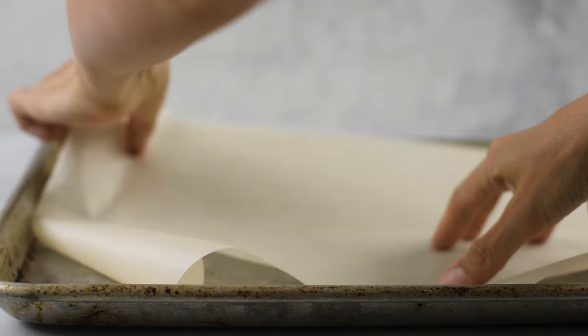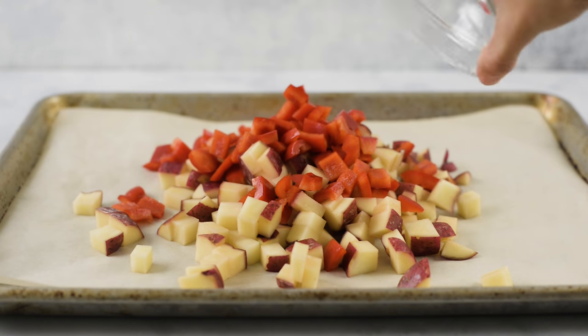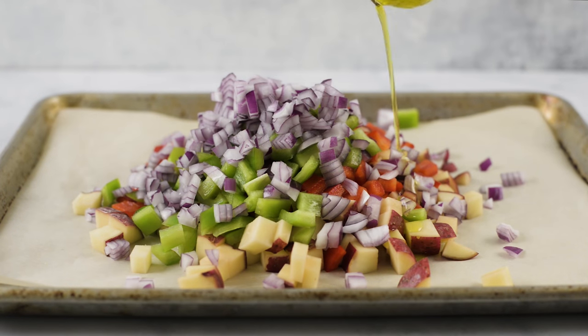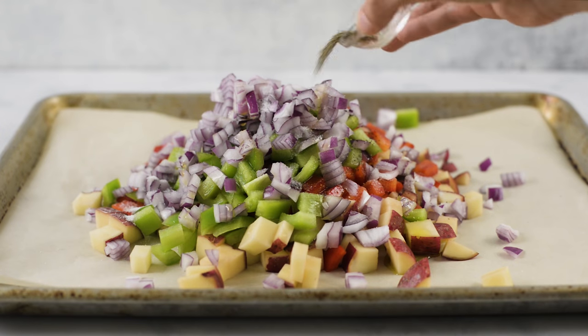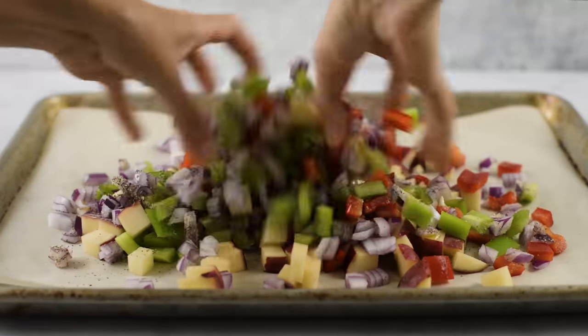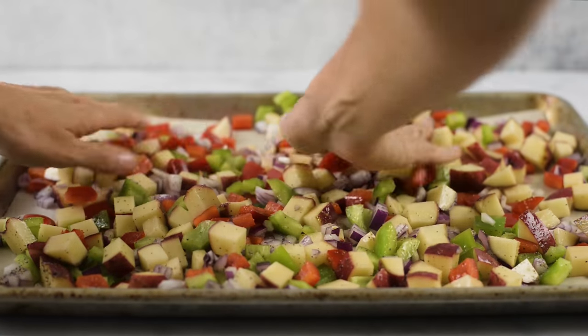Our first step is to start preheating our oven to 400 degrees Fahrenheit and lining a rimmed baking sheet with some parchment paper. Onto our baking sheet, we're gonna add some diced red potatoes, diced red bell pepper, diced green bell pepper, diced onion, a drizzle of olive oil, some sea salt, ground black pepper, and some garlic powder. Then we're gonna toss this all together and make sure it's evenly coated, and spread everything out into an even layer so it bakes evenly.